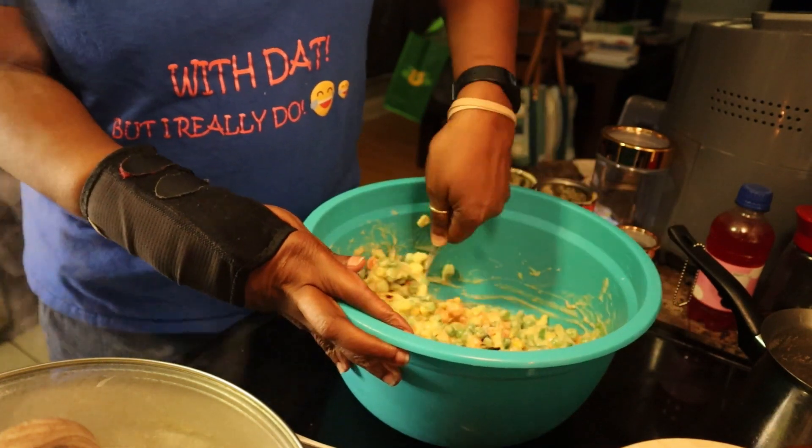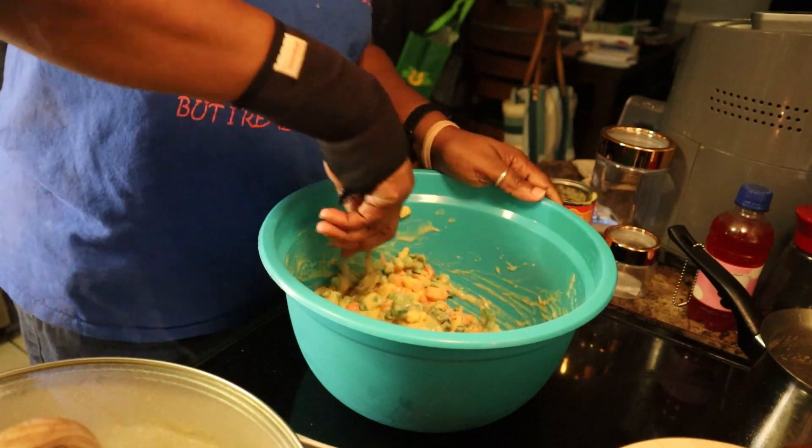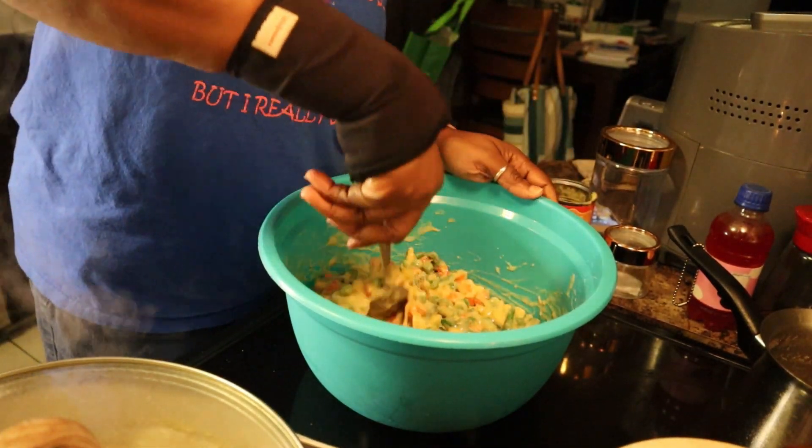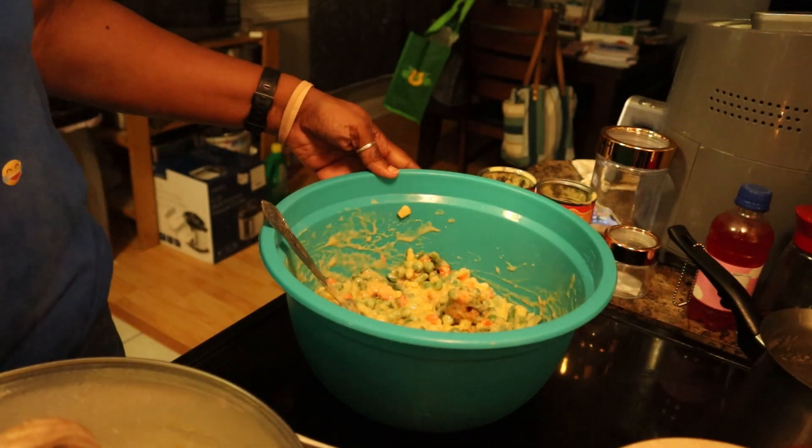I'm just going to mix all of this together and stick it in the refrigerator and wait on the chicken. I'll be back and show you guys how I put it all together.